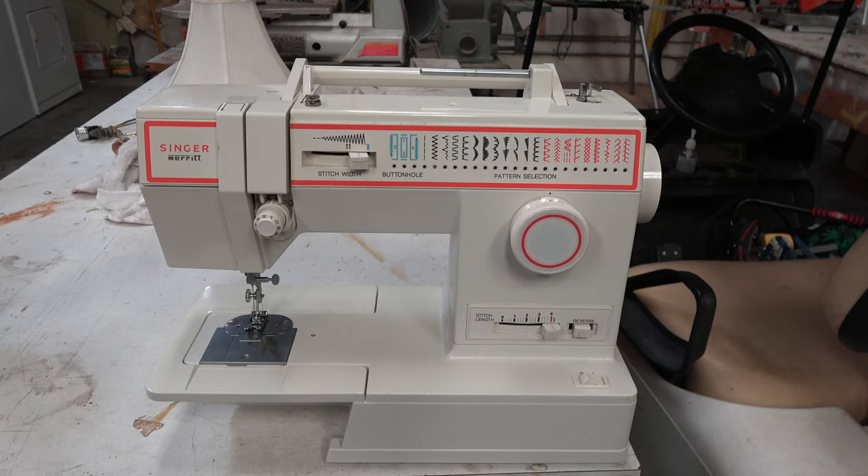Sometimes things are priced low for a reason, like this sewing machine. I bought this and another sewing machine yesterday, and the other one worked quite well. But this Singer Merritt was completely trashed. So when you see something at a store, it is always buyer beware. One of the reasons I buy these sewing machines is because I'm able to bring them back to life, but it's not always easy.